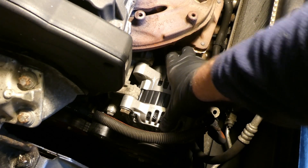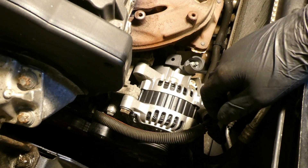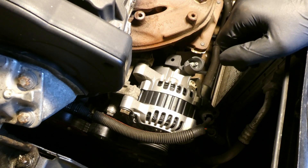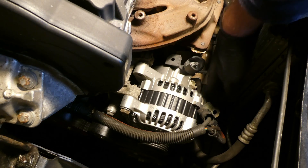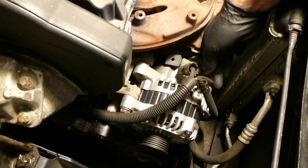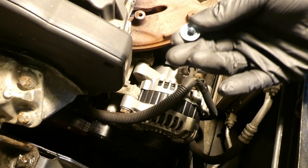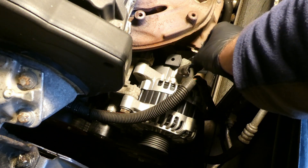Tightened — it doesn't move. The two bolts on the right side I torqued to 40 Newton meters each; the other two I did quite hard by hand. I'll check them again in 100 miles or so. Next is to put the positive lead back in, click in the plug, and fit the new nut from Bosch on the positive terminal.